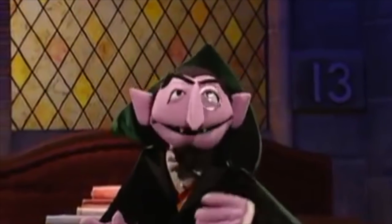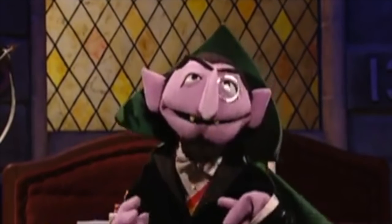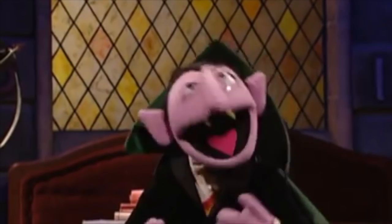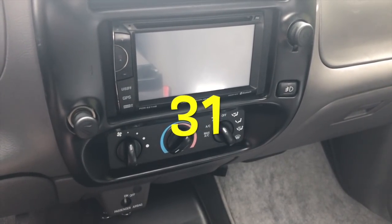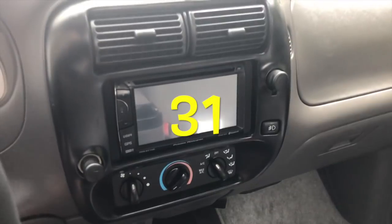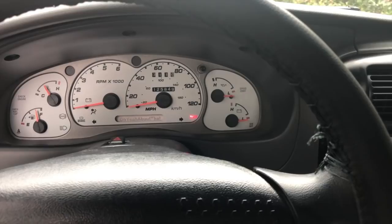Greetings — it is I, the Count, and it's time to answer that fascinating question: what is the Sesame Street number of the day? That'll do it for another video on the 2002 Ranger Edge. Let me know if you have any questions, and as always, we'll catch you on the flip side.